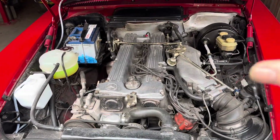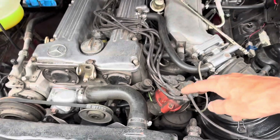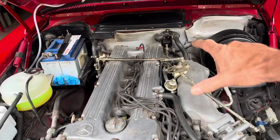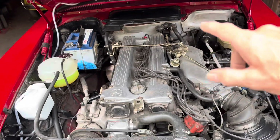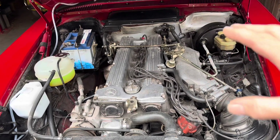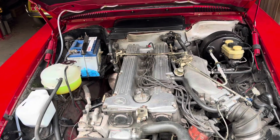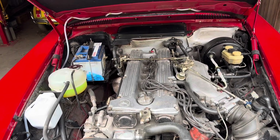It's worth pointing out that on the D-Jetronic cars, underneath the distributor you have a set of trigger points which tell the ECU how fast the engine is going and how quickly to turn the fuel injectors on and off. On the M110 — the six-cylinder version of this engine — those fuel injectors fire in two lots of three. On the V8 D-Jetronic engines you've got four lots of two.